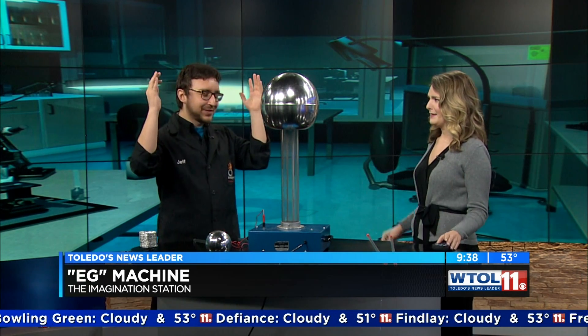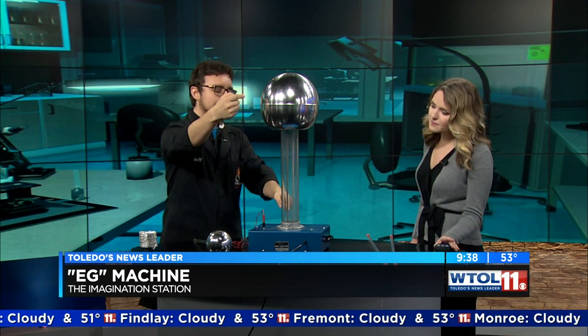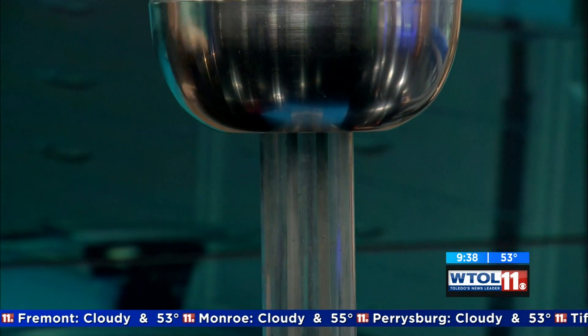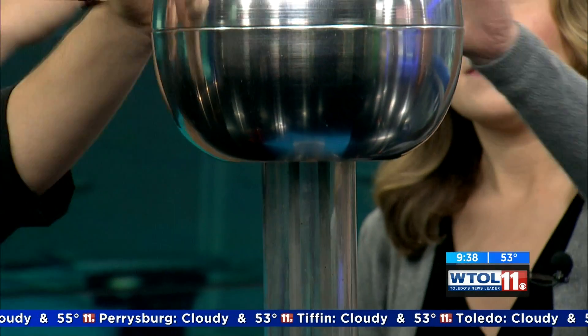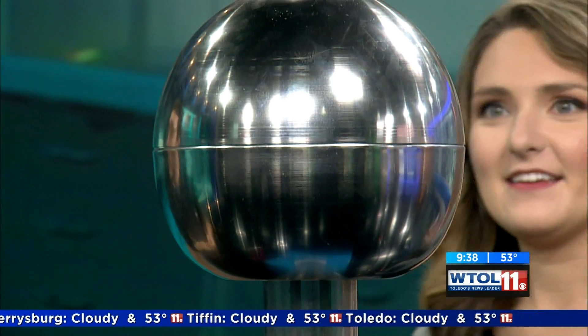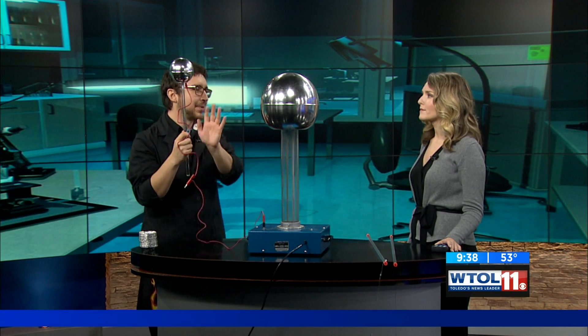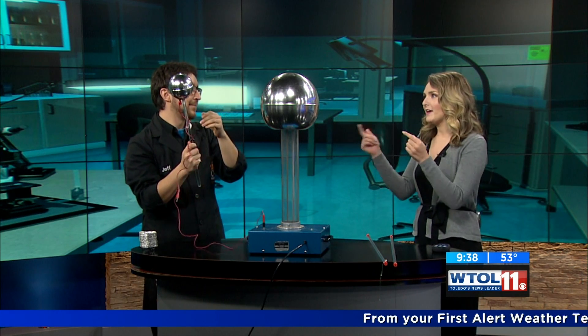Obviously you guys are all about science, so how can we make lightning happen? There's actually a nice rubber belt here, and there's two pulleys on the top and bottom. Those pulleys build up a charge on the belt, and then that belt discharges positive ions into the sphere. So then you have a bunch of positive charge up here, and the positive charges end up carrying negative charges down through this wire — a little complicated grounding thing — but this becomes negatively charged, and so they are opposite, kind of jumping back and forth to one another.